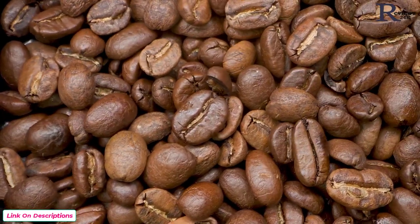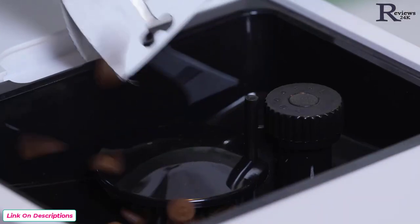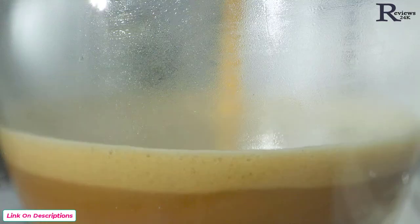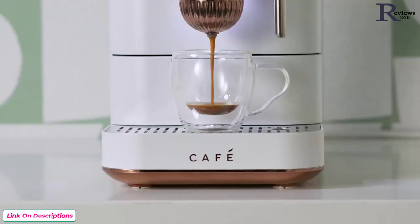Keep your espresso beans fresh for even longer. The built-in bean hopper seals and holds over 6 ounces, meaning your espresso has a fresh and perfect flavor every time.